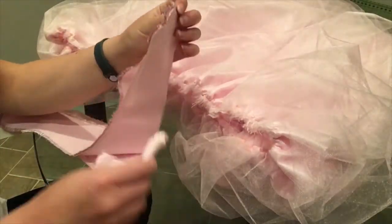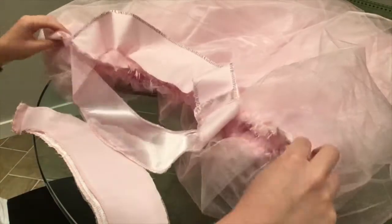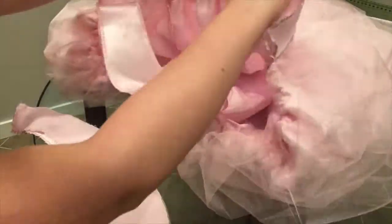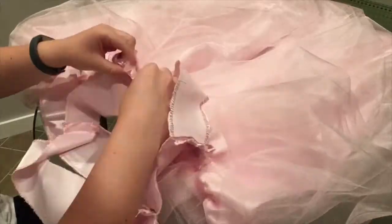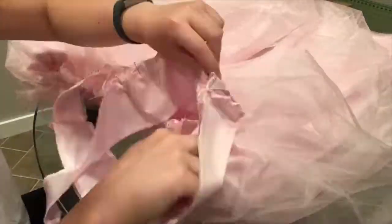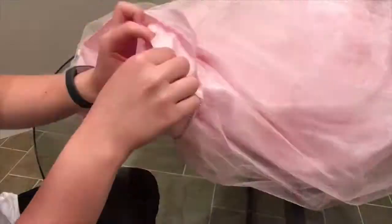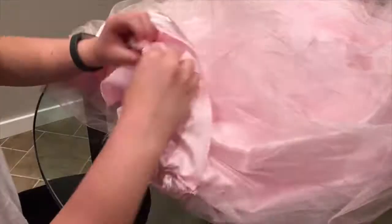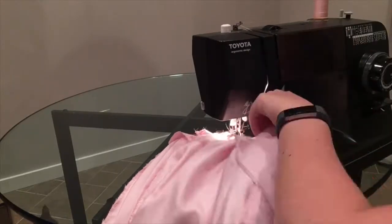Next, I get to attach the yoke to the skirt itself. Since this is in two layers, I'm just going to sandwich the skirt between each side of the yoke, having it going down against the skirt so that once it's sewn up, I can flip it so that wrong sides are together and there'll be a nice, pretty clean seam along the skirt where the yoke is attached.